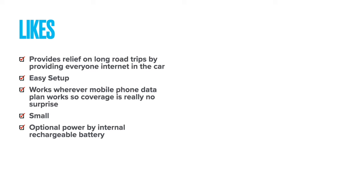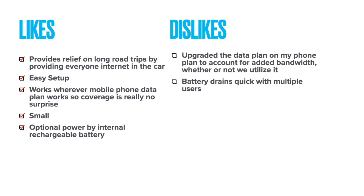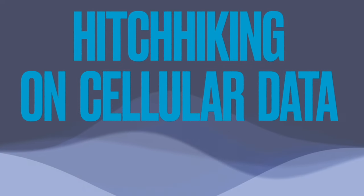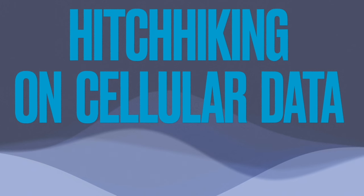I have high hopes for this little device. It's easy to set up, it's small, and it's very portable. On the dislike side, the battery does seem to drain rather quickly, and it did have costs added to my plan as you'd expect. In the end, it's like you're hitchhiking on cellular data — you don't know how far it'll take you and you really hope that it's safe.